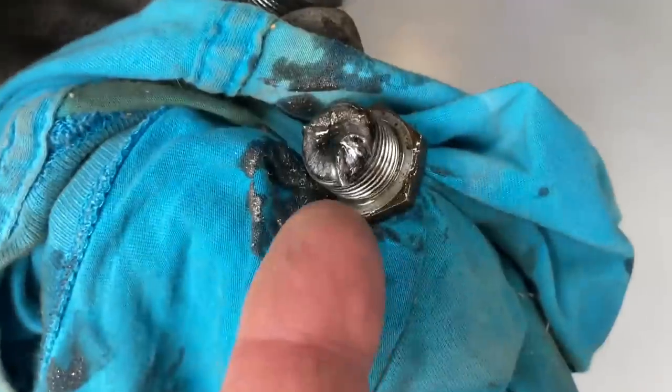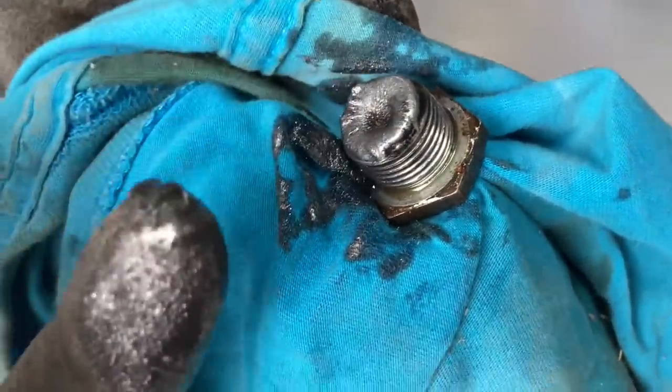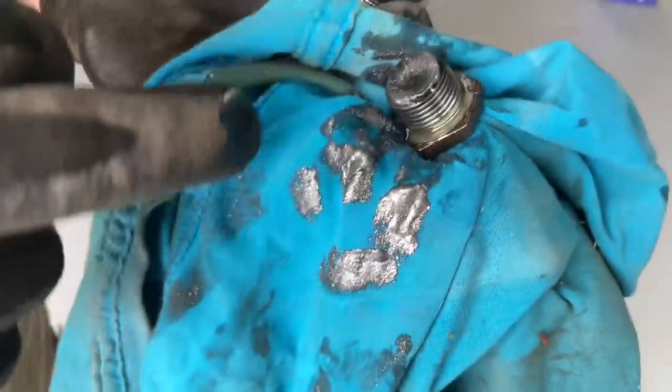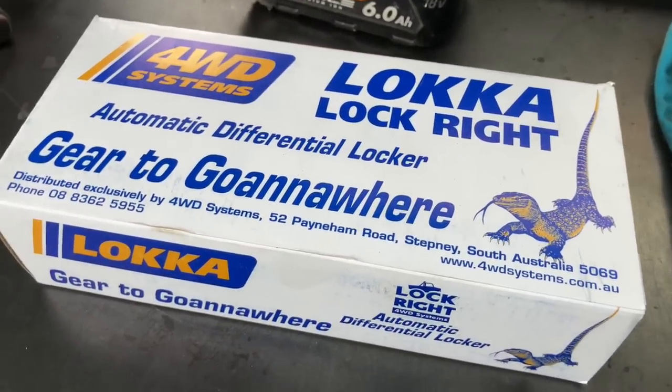Look at all the metal on the diff. That's all normal mate, no dramas. Have a play with it - show everyone what it normally looks like. That's pretty normal, bit of wear and tear, it's all good. When you start seeing chunks of metal then you know you're in trouble. One of these lockers going in.